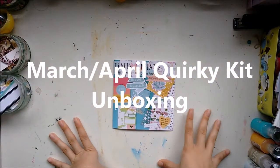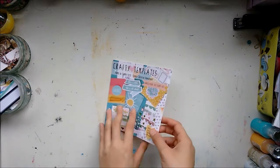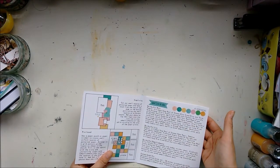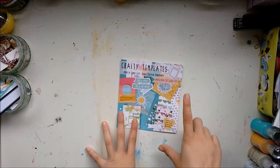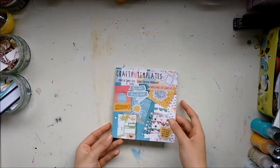Hi guys! Today I'm showing you the March-April 2017 Crikey Kits. I have got the main kit — I'm not sure what it's called this month — and also some bits and pieces from the light and embellishment kits, which Leo has very kindly given to me as a design team member.